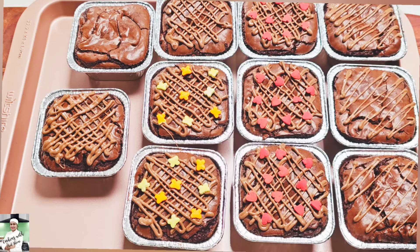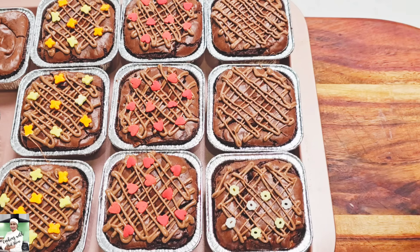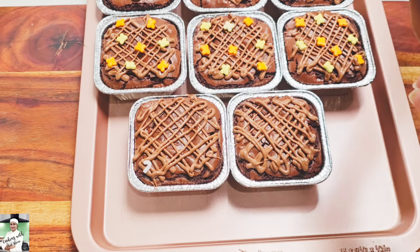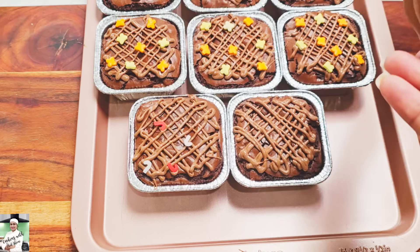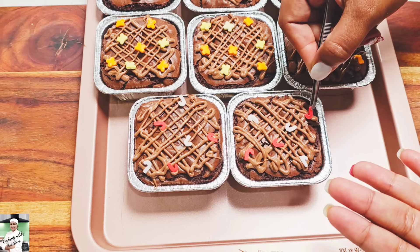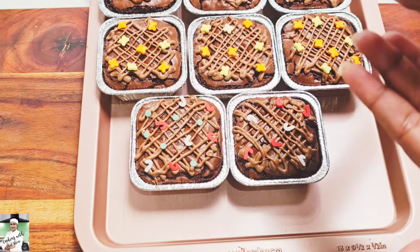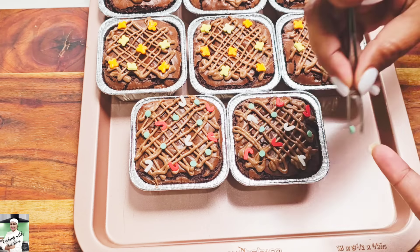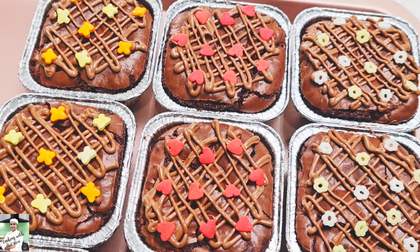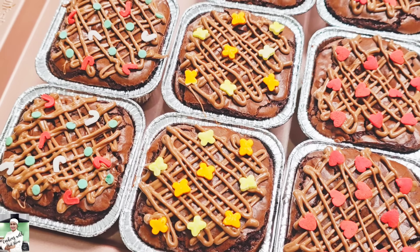This is the first time you can add sprinkles on the brownie. You can add chocolate buttons on the top. Let's make this brownies for a Christmas theme, so we can make this one using my own technique.